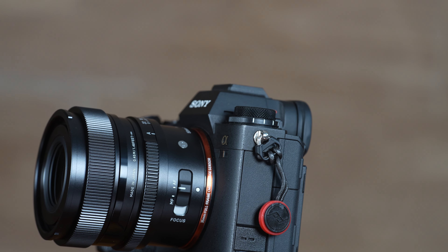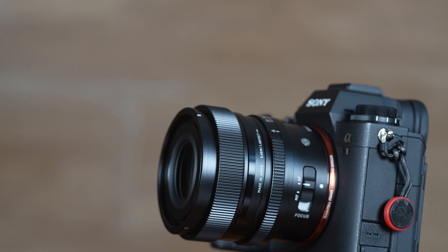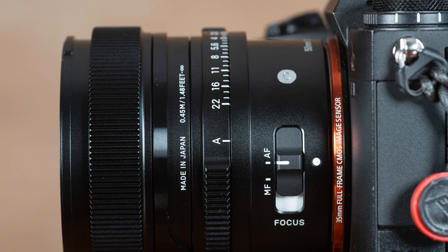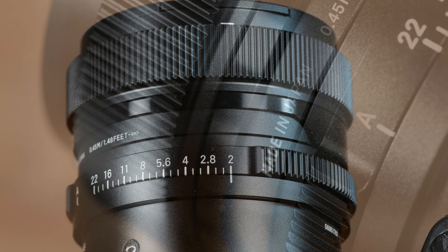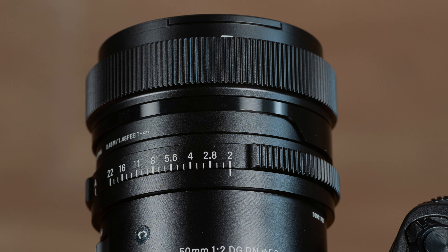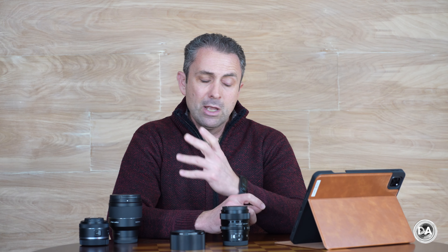Hi, I'm Dustin Abbott, and I'm here today to give you my definitive review of the new Sigma 50mm F2 DN from their I-series of lenses. Many of you told me that you weren't looking for another premium 50mm F1.4 lens when I reviewed the new Sony G Master lens, and you said what you wanted was a high-performing compact 50mm F1.8 lens. Well, will F2 work for you? We'll find out in our definitive review today right after a word from our sponsor.